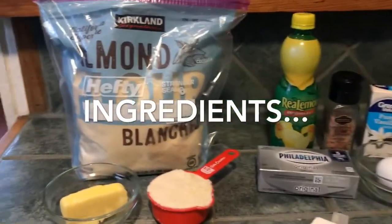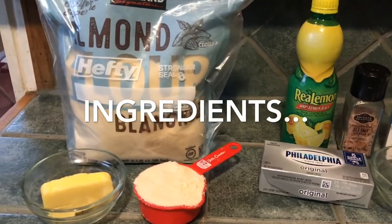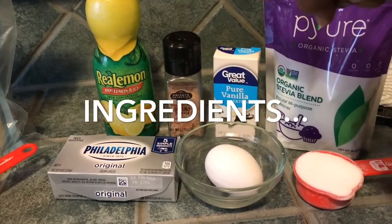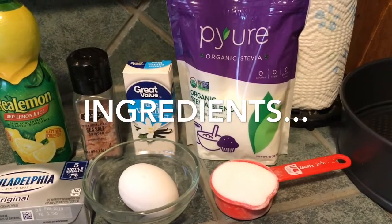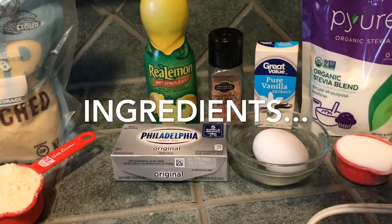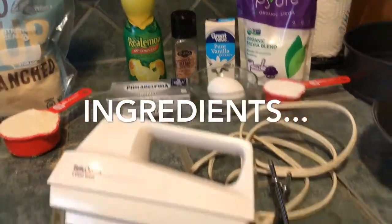Here is the ingredient list: two tablespoons of butter, a half cup of almond flour. This is a keto-friendly dessert, so I use almond flour instead of real flour for the crust. I also have eight ounces of cream cheese, a pinch of salt, one large egg, some vanilla extract, real lemon juice, sea salt, and a fourth cup of organic stevia blend erythritol as the sugar substitute.